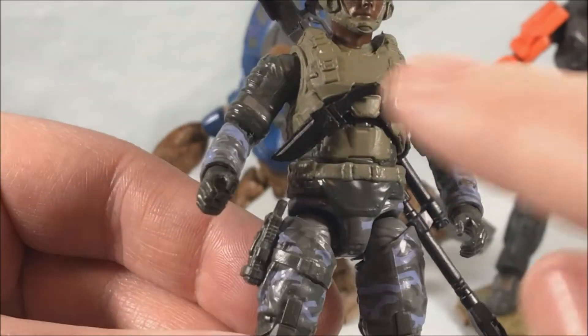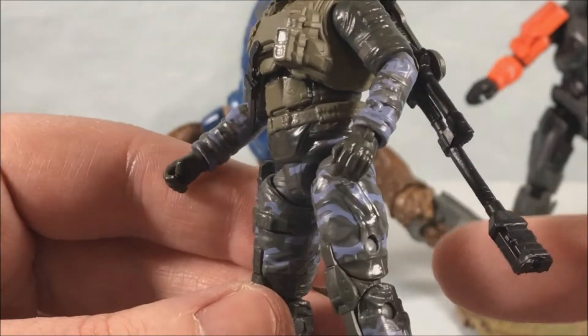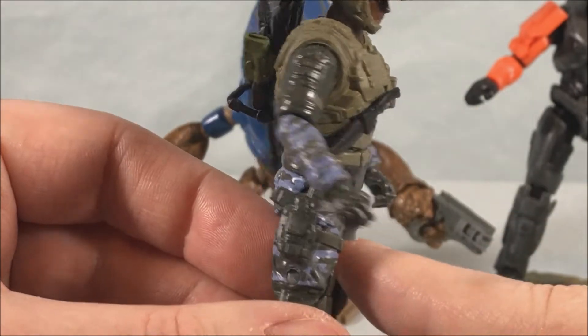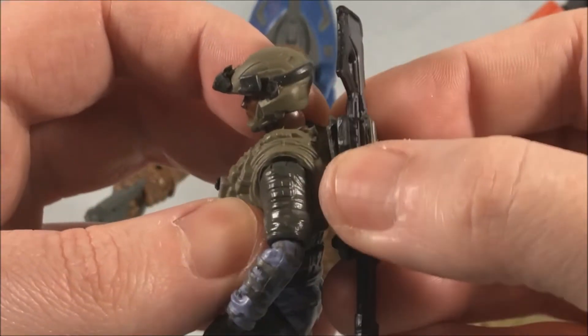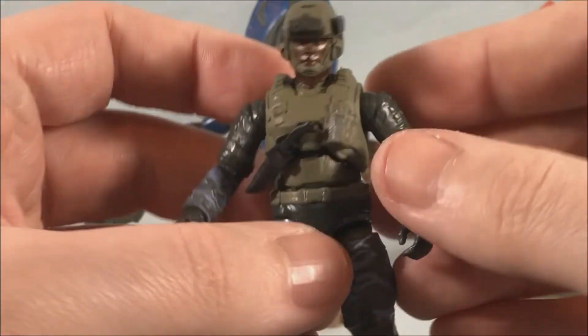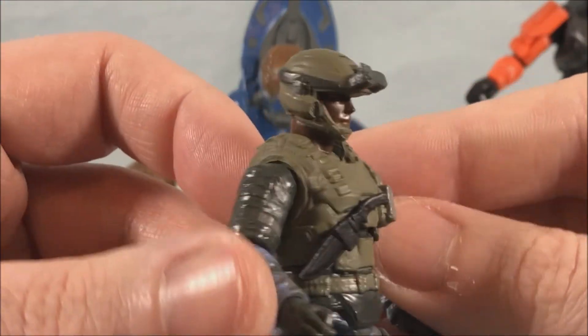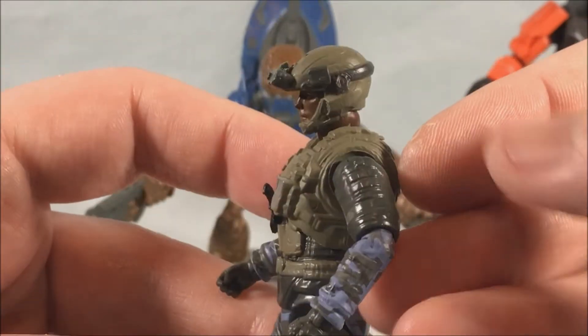He's got some accessories like the knife, the gun, and the holster. He can't actually remove them but they look cool — it fills out his uniform nicely. He's got the giant sniper rifle which can peg into his back, which I appreciate. Just really nice detail overall and the paint applications are all really sharp.